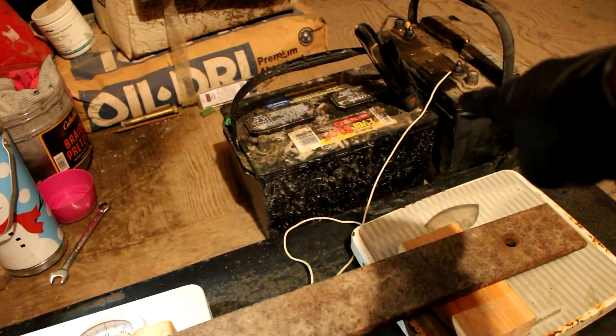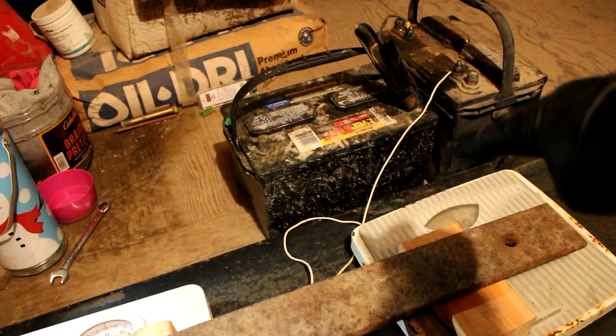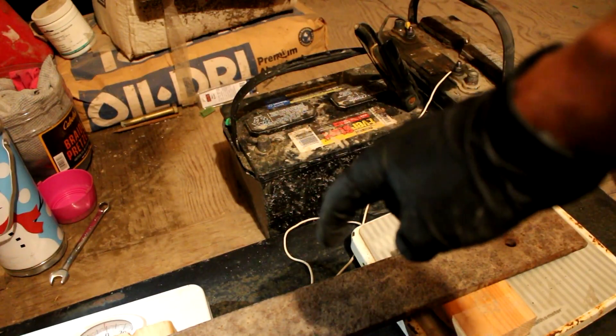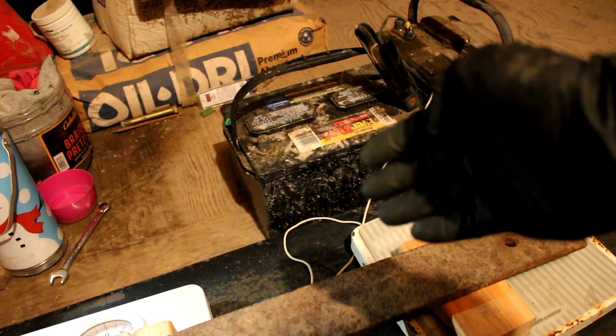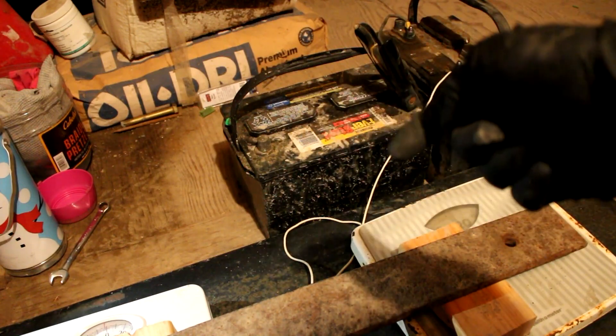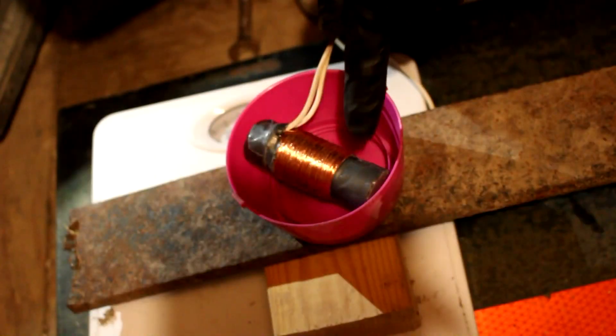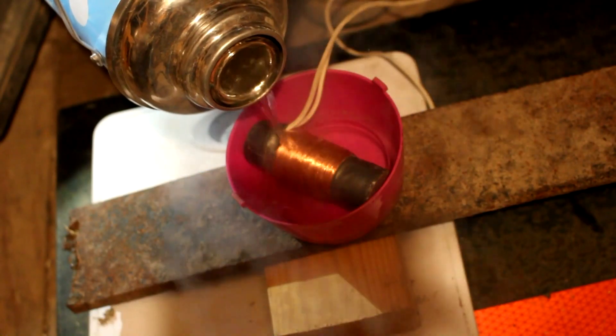Unfortunately I only have the two batteries, so I'm limited to 24 volts. I need another way to increase the amount of amperage that goes through the coil. The only way I have left to do that is to decrease the resistance, and to do that I'm going to need to cool it off. Here's my magnet and here's some liquid nitrogen.